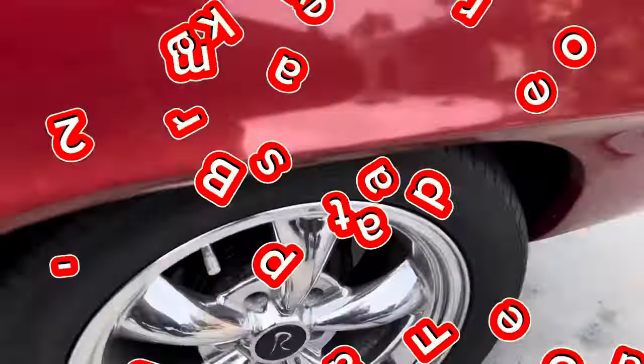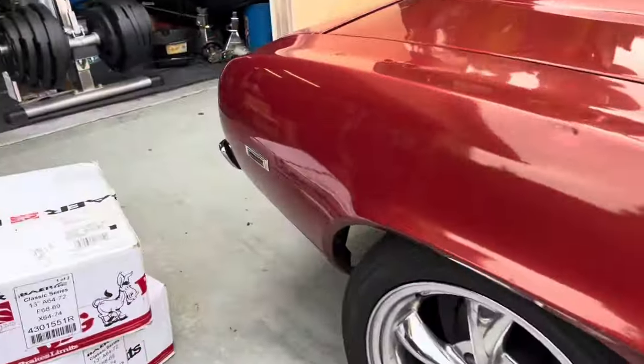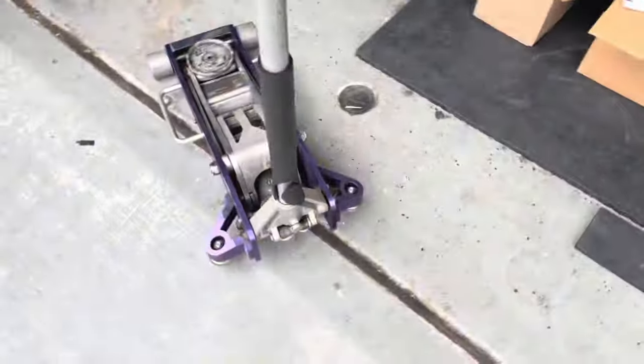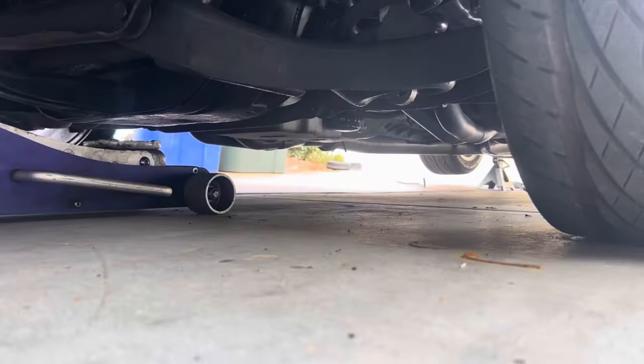Alright guys, on the last video we replaced the rear stock brakes with these Baer brakes, and now we're about to do the front brakes. So let's get to it. First thing we gotta do is jack up the front of the car so that way you can pull the wheels off.